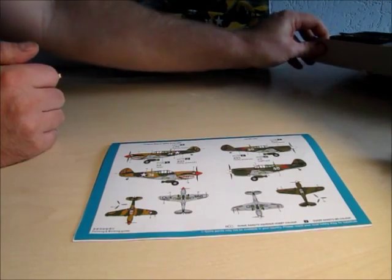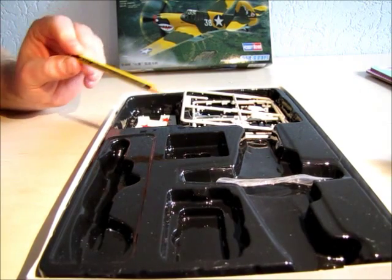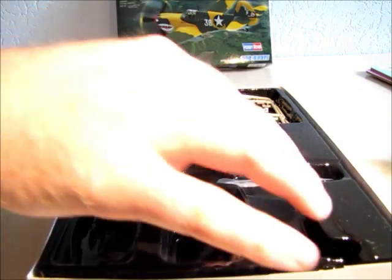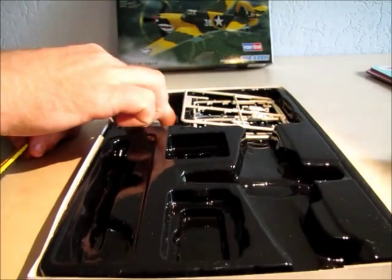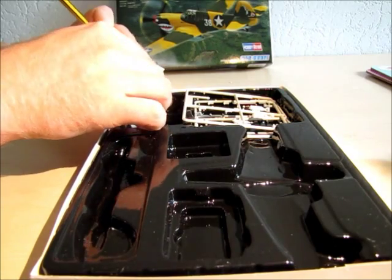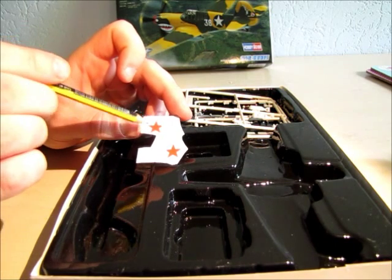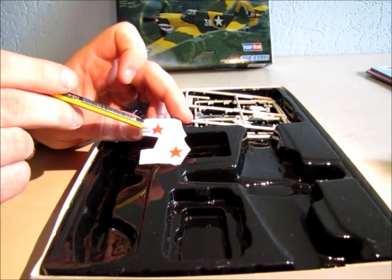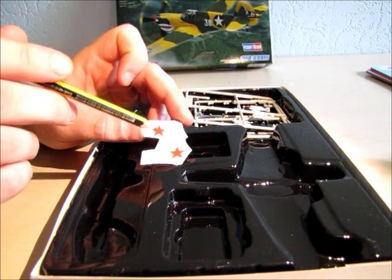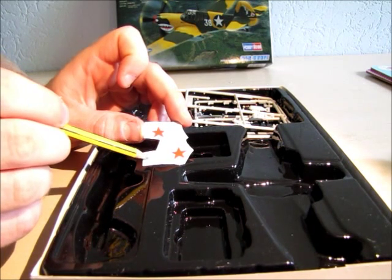The kit comes in this box. I like the fact that they put all parts in plastic to protect them — very nice. The decals are way, way too thick and too shiny. These are the decals for the Russian version. When you put them on the plane, they will not stick very well. They stick more on the fingers than on the kit. Sadly, they are very thick.